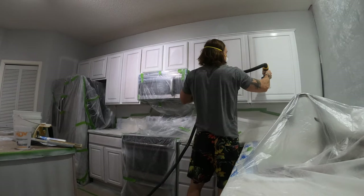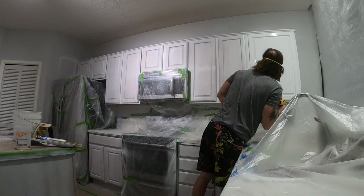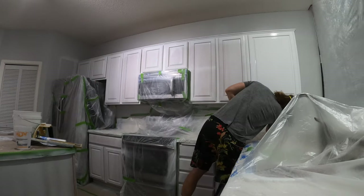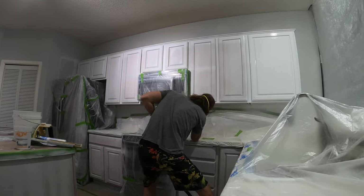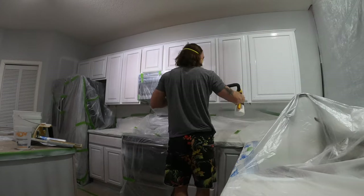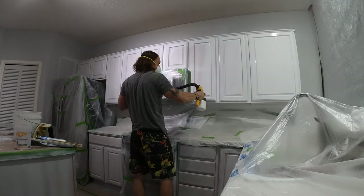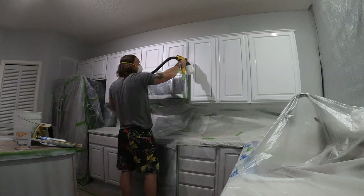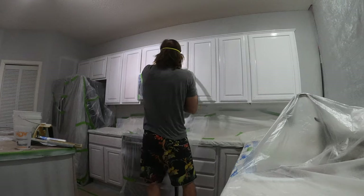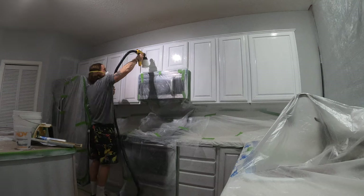I'm spraying the first coat here, but before I did this I went around and sanded everything with 3M extra fine sanding sponges, vacuumed everything, and then spent about 30 minutes caulking. I'll do a video on the caulking in the future - there are definite ways to get a finer bead and not make a big mess. I'm using Benjamin Moore Advance here, thinned down 20%, the exact same thing I did to the primer, and just dove right in.